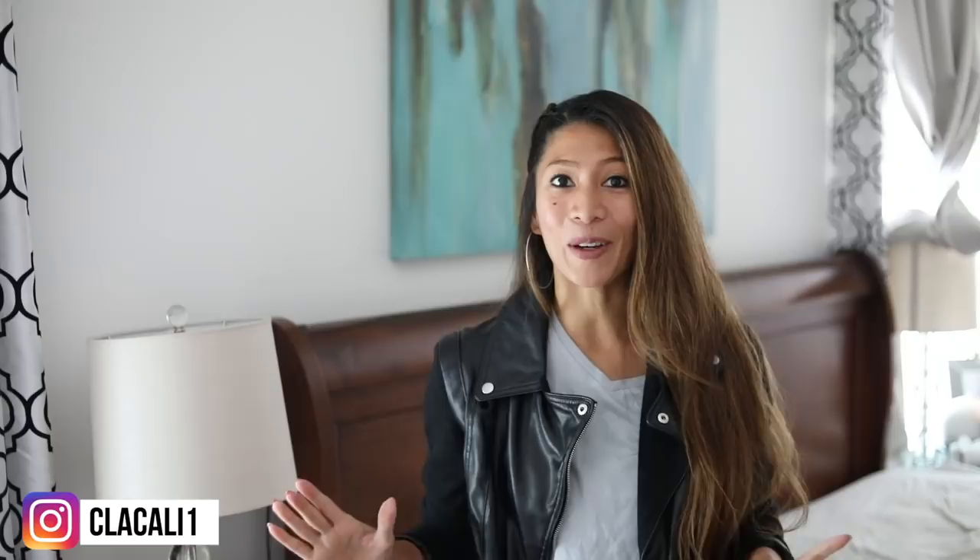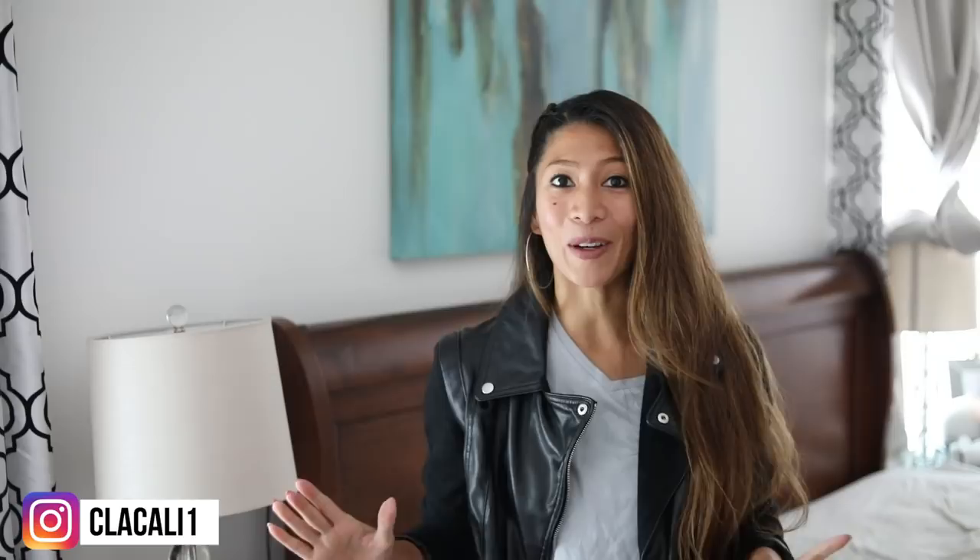I hope that you enjoy this one that I'm going to be sharing with you. This is strictly Dollar Tree products — well, except for maybe one thing — but this is super affordable and something that you can all do and customize yourself. So let's get to it.